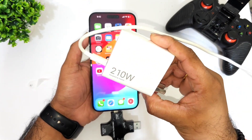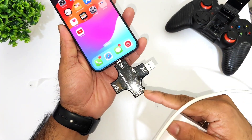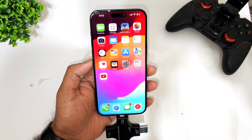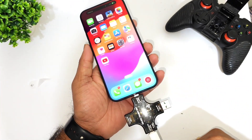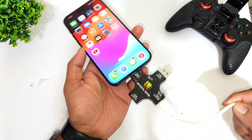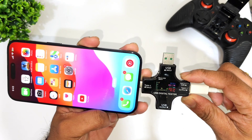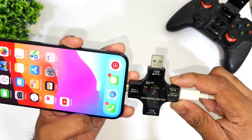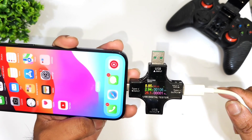So it's a 210 watts charger and right now I'm using it on the iPhone 15 Pro Max device. Let's check the USB digital tester to see how much power the phone can take. I'm connecting the 210 watts charger to the iPhone 15 Pro Max — let me show you the wattage reading.